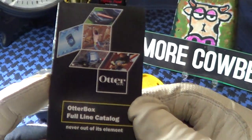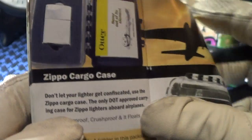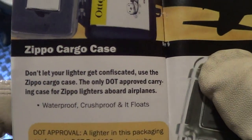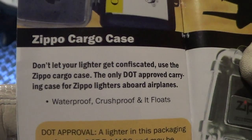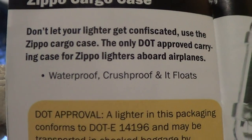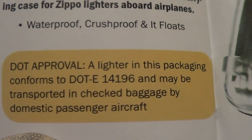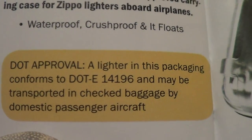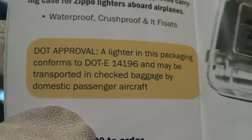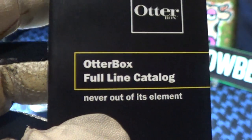This is the Otterbox full line catalog, and in here is the Zippo cargo case. It says: don't let your lighter get confiscated — use the Zippo cargo case, the only DOT approved carrying case for Zippo lighters aboard airplanes. It's waterproof, crush-proof, and it floats. A lighter in this packaging conforms to DOT E14196 and may be transported in checked baggage by domestic passenger aircraft.